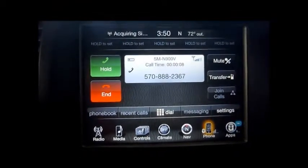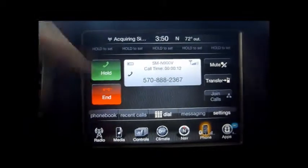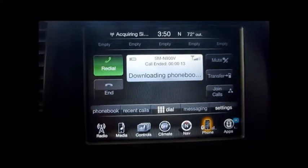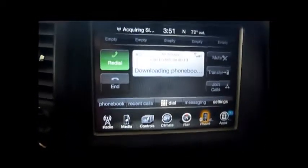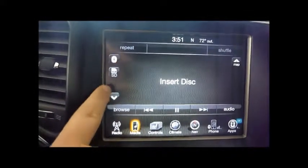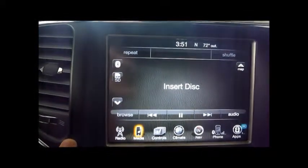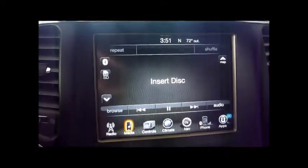You do have the availability to dial extensions as well. And that's pretty much all there is to it. Over here on Media you can also go through Bluetooth for songs, which I will describe in a later video.